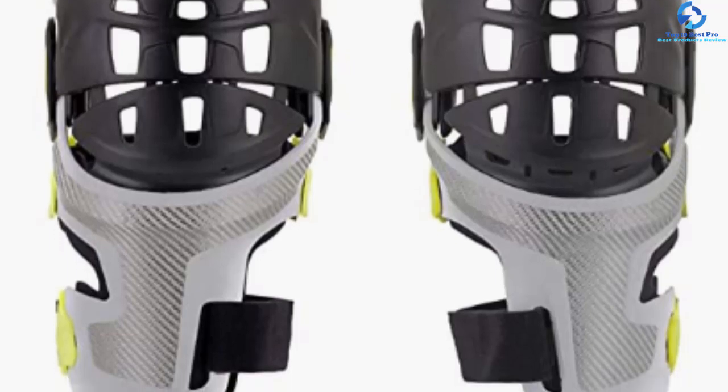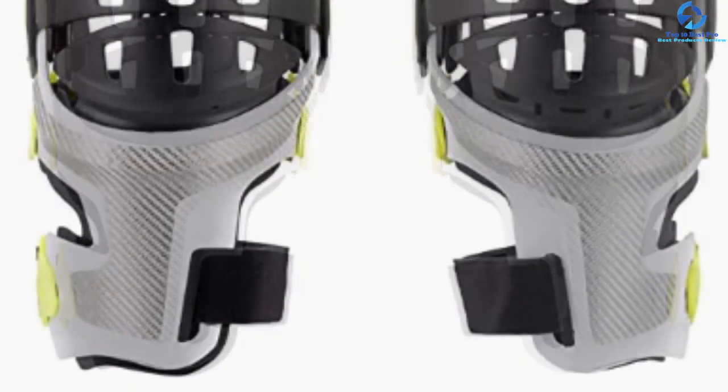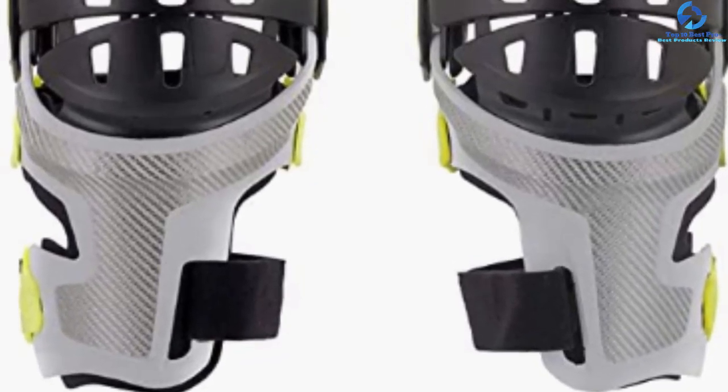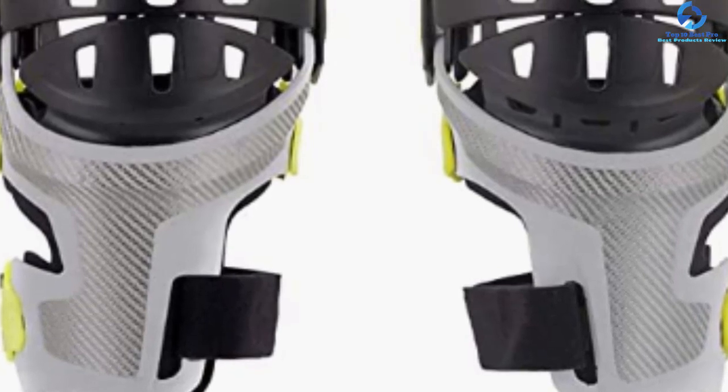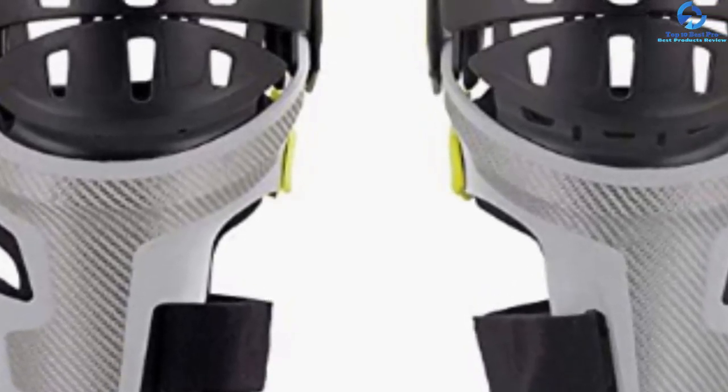With a customizable design, the brace provides a secure and personalized fit. Most importantly, it is temperature resilient, performing well at low temperatures of about minus 20 degrees Celsius. This brace weighs 4.1 pounds. The soft and comfortable knee padding helps to avoid pressure.